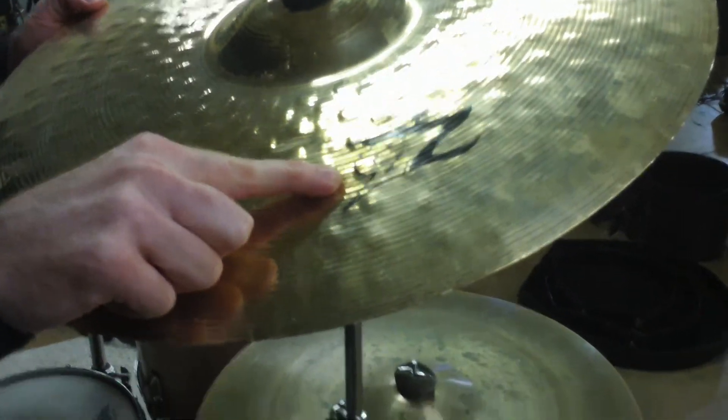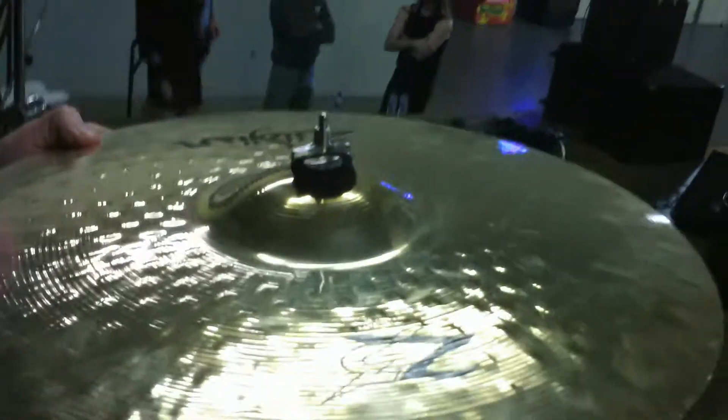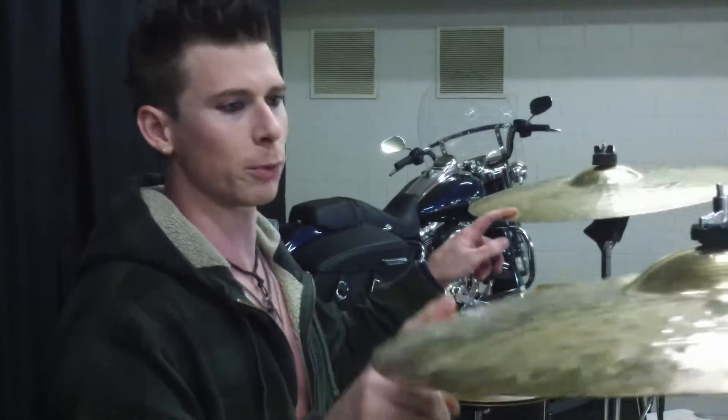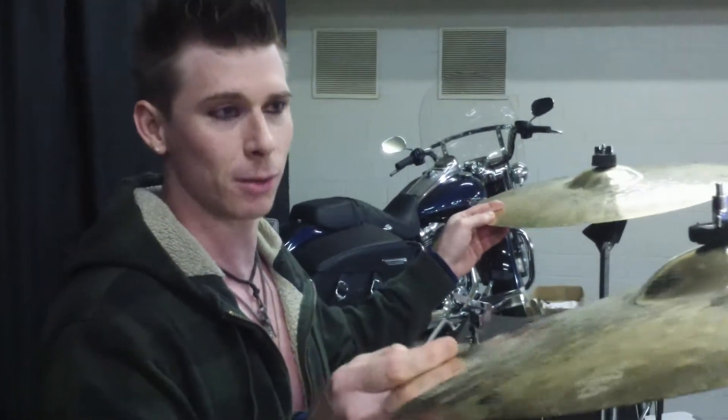The Zildjian Z3s used to be called the Z series, they changed it to Z3. I like the mediums the best — there's a medium rock which is a little thicker, but the mediums tend to last longer. I've noticed they have more give. The Zildjian Z3s last longer than any cymbal I've ever used.